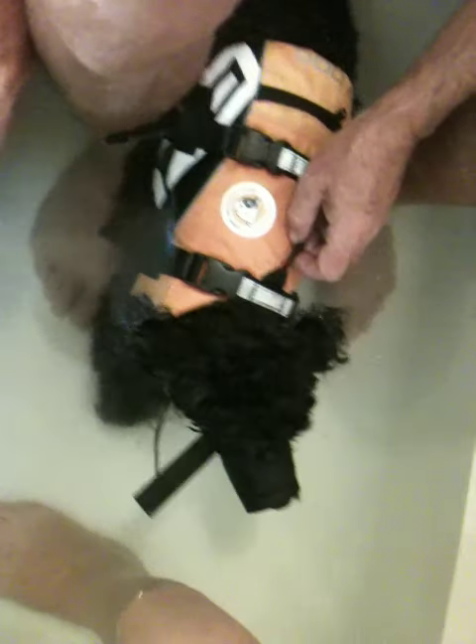What are we doing now? We're going to do the last one. We've got Leo in his buoyancy vest. One person sits at the back and works his back legs in a walking motion.